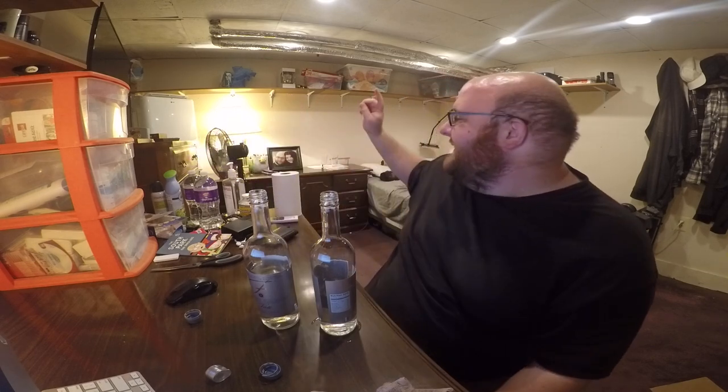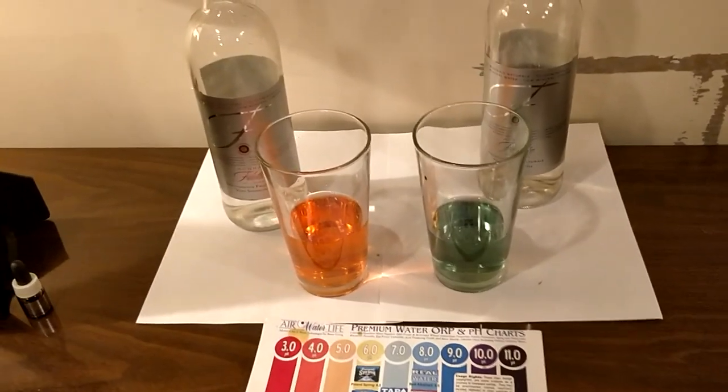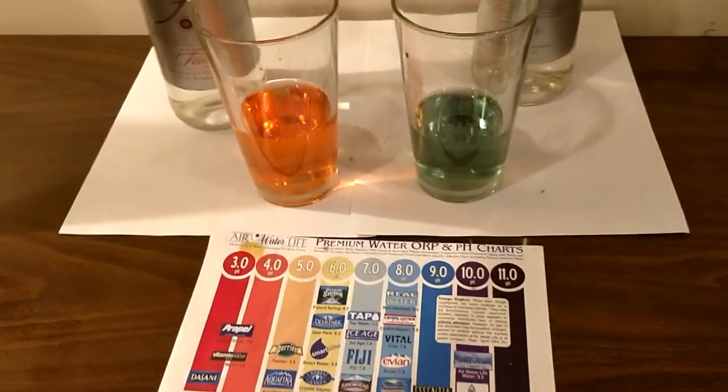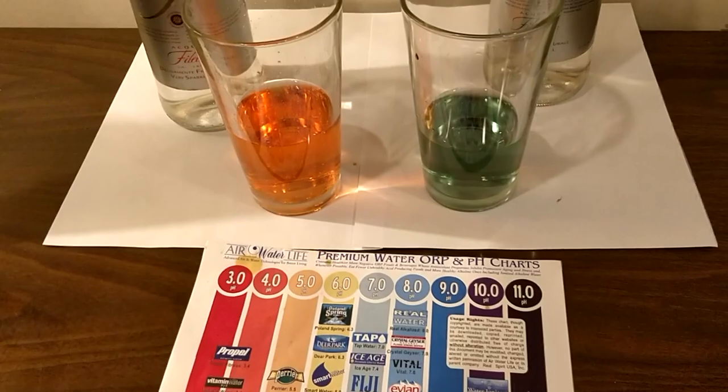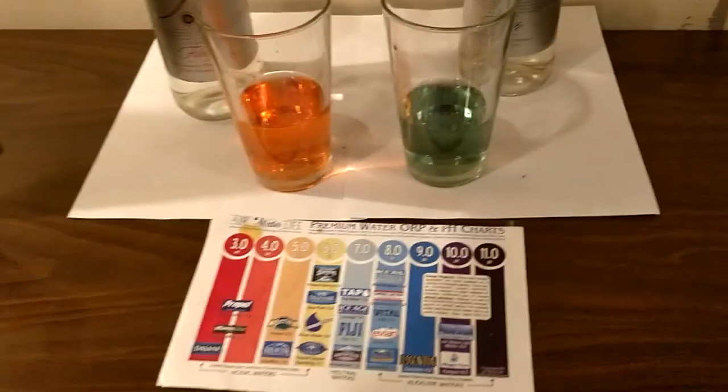Okay, let's test out the pH level. Here's the pH level — sparkling on the left and still on the right. They look a tiny bit different. I'm colorblind, so you guys look at the chart yourself and compare. What do you guys think? Sparkling... Still...